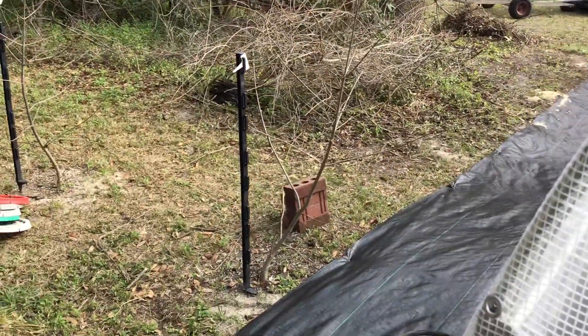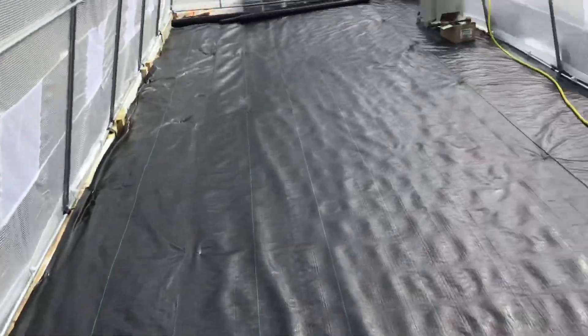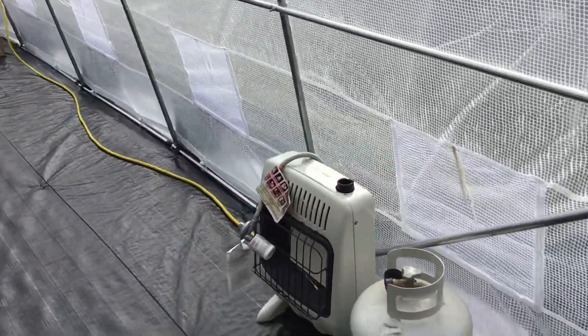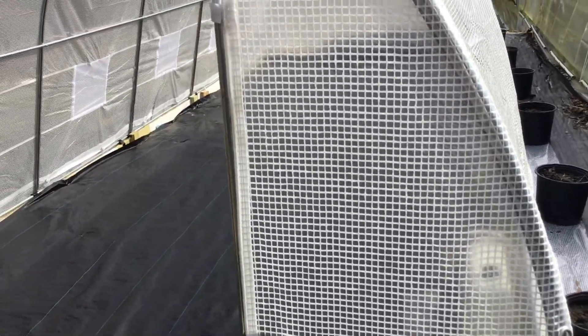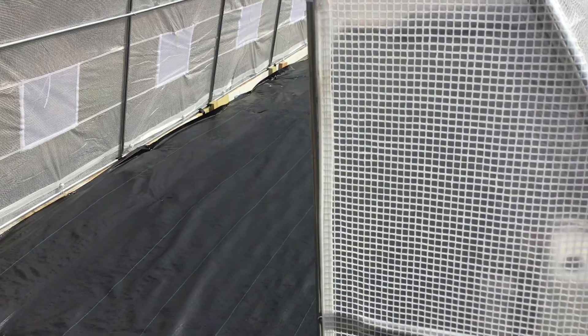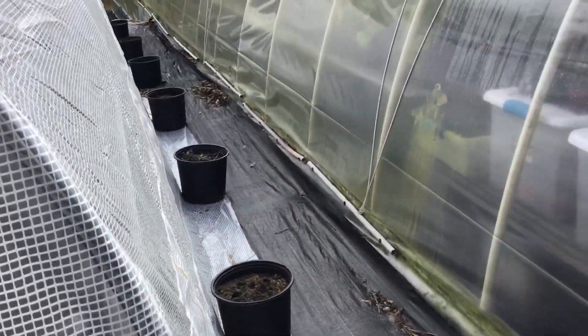Part of it will be to see how the material holds up over time. If it's only good for a year then that's kind of a bad deal, but if it's good for a number of years then it's a lot better. I'd have to see what replacement covers cost and such things.